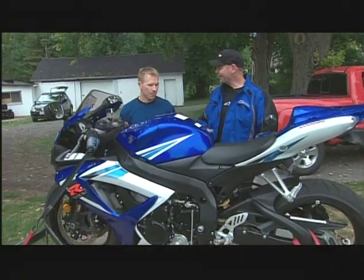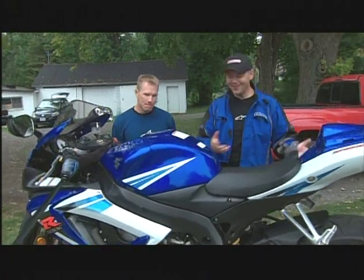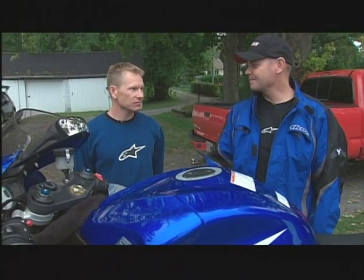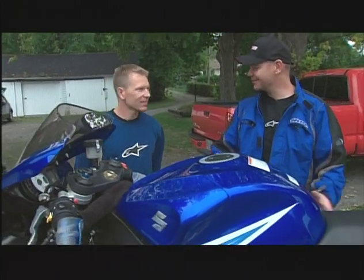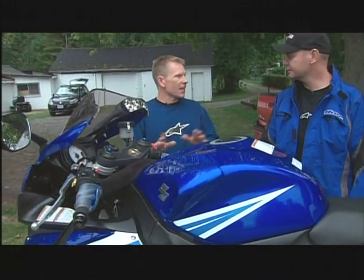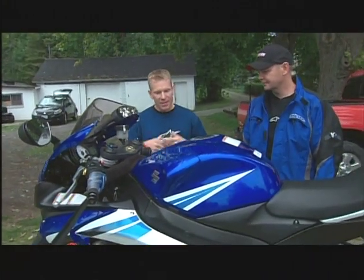We finally got this GSX-R home and all I want to do is ride it. We've done our pre-flight check, and now you want to adjust it. What do you mean, adjust it? We're going to adjust it once here, and then we can go ride. When I say adjust it, I mean custom fit it to you.